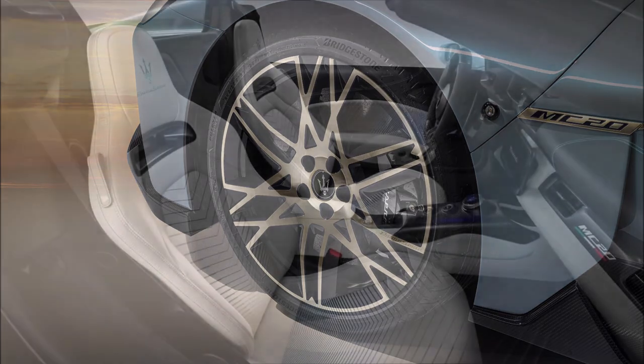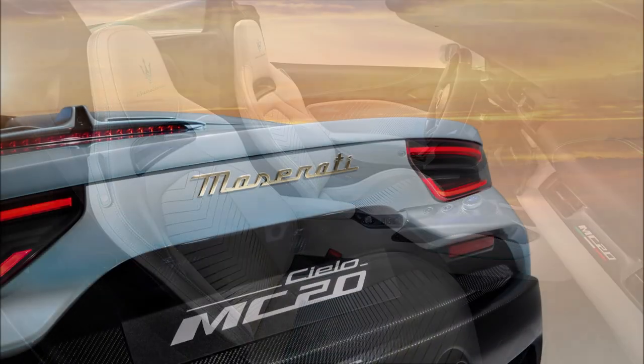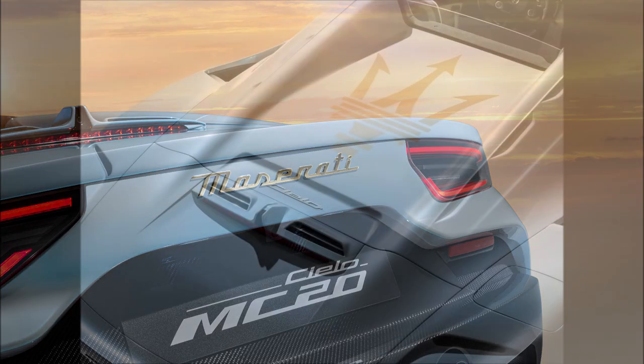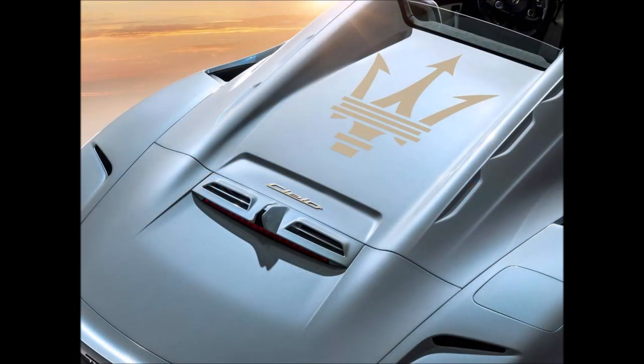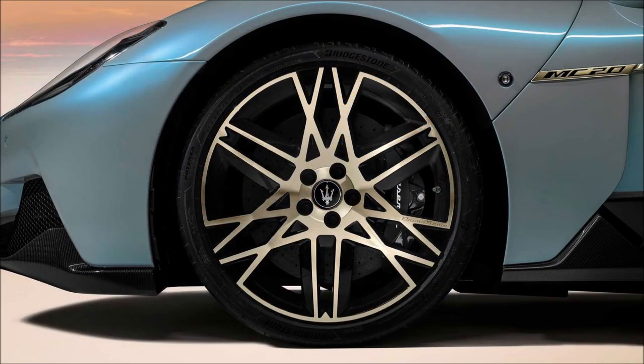Under the canopy you'll notice the same polymer dispersion liquid crystal glass roof as a normal MC20 Cielo, which can switch from transparent to opaque with the push of a button. Mechanically, the car is the same as the standard Cielo — it has Maserati's Nettuno V6 bi-turbo that produces 630 horsepower, and Maserati claims it can reach 100 kilometers per hour in 2.9 seconds.